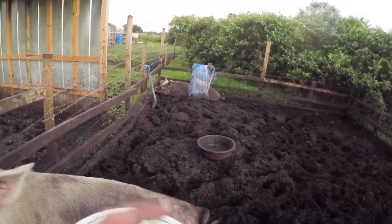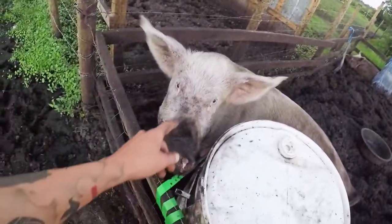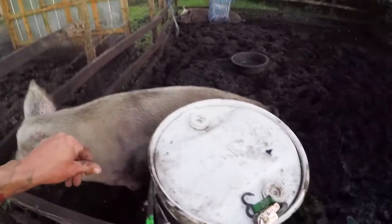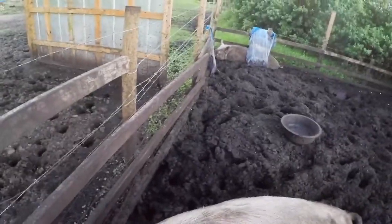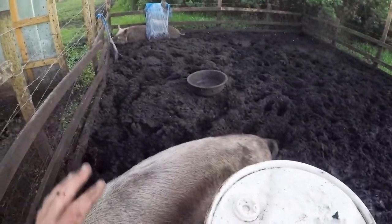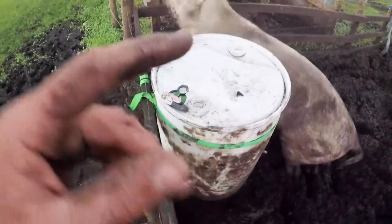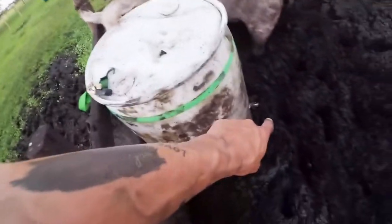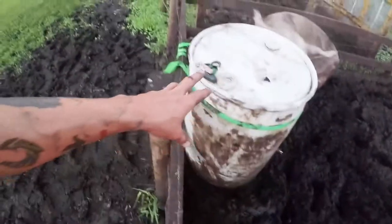Alright, we're over here in one of our pig areas where we have our big pigs. That's an old tarp that was a covering but they just tore it up. These are our breeder pigs — this is our girl Wilma and that's our boy Fred. I came to show you guys this water tote with the nippler on it that I showed you earlier. That's it right there.